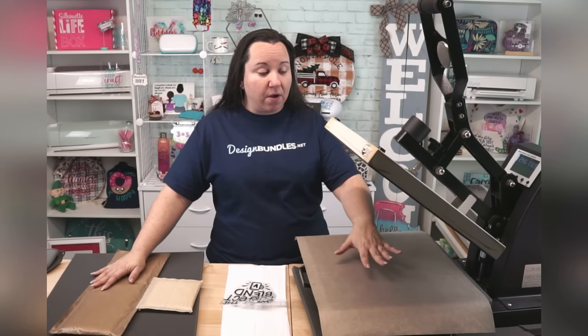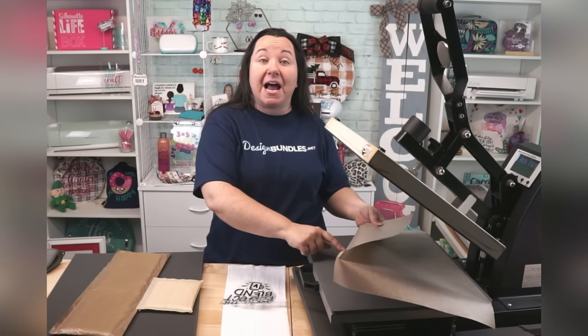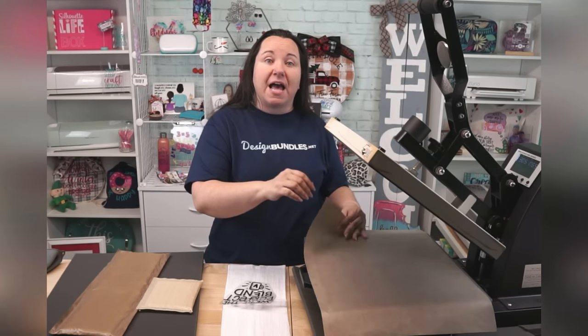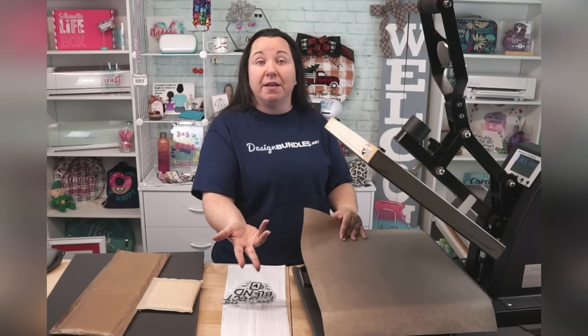Why do you need these? Well, first of all, the Teflon sheet protects your vinyl and your project, and also protects the top of your heat press. It acts as a heat safe barrier that will still conduct the heat, so you're getting the proper heat and pressure on your blank, your substrate, your HTV. But if something happens and you get something on the top of your heat press, as long as you've had this barrier, you don't have to worry that it's going to repress onto future projects.